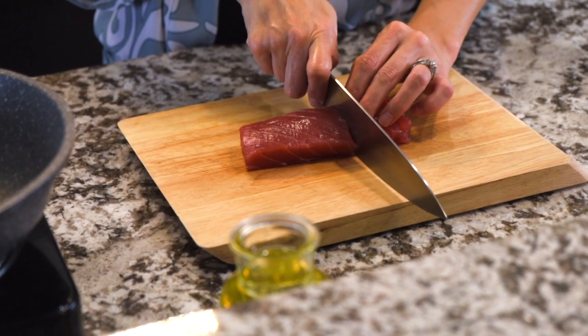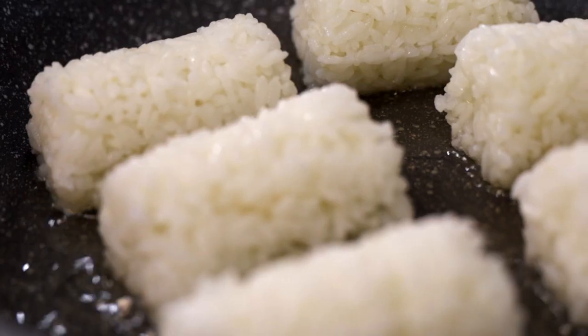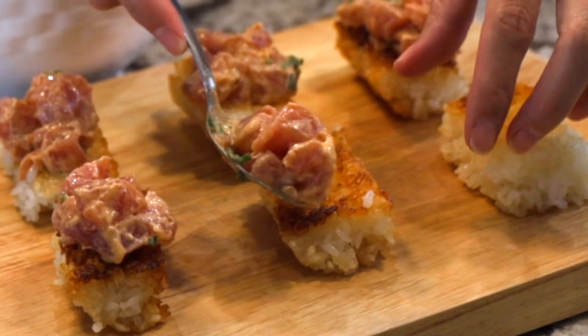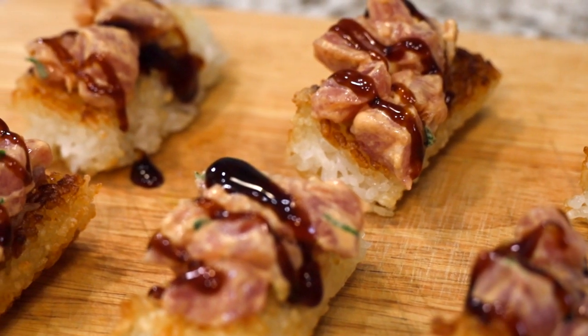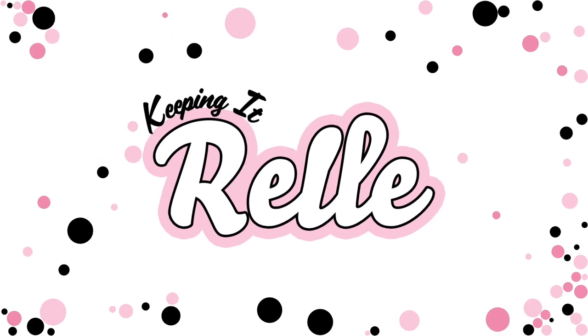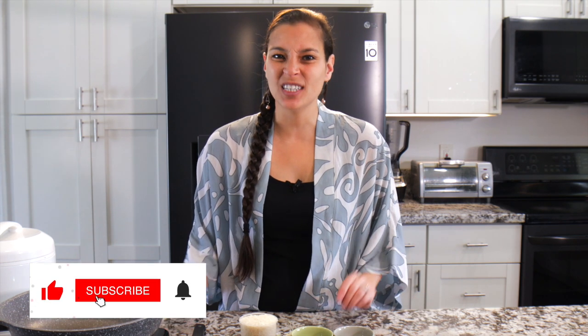Spicy tuna crispy rice is the perfect bite-sized appetizer. Crispy rice sushi pieces topped with tangy spicy ahi cubes and drizzled with umami-packed unagi sauce make this a recipe that you have to try. Aloha mai kako. My name is Rael and welcome to my kitchen where I like to share all my favorite Hawaiian and local recipes. Today we'll be making spicy tuna crispy rice.